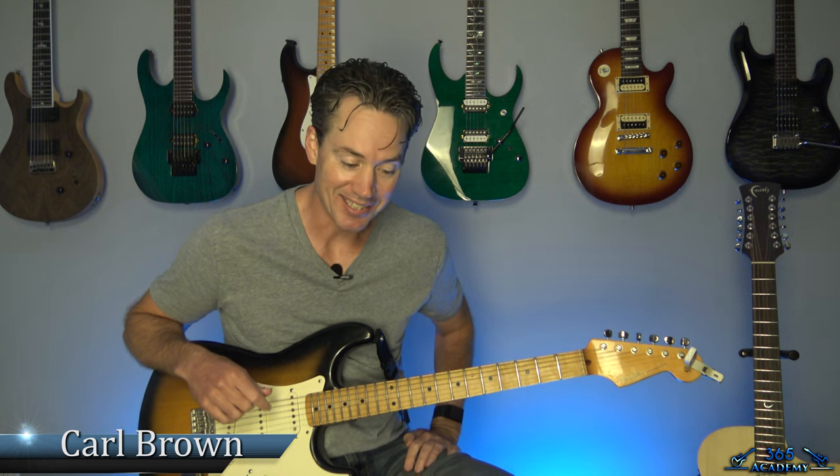Hey guys, it is Carl Brown from GuitarListens365.com. Man, I got a classic today, and this is actually the first song I ever learned on the guitar.